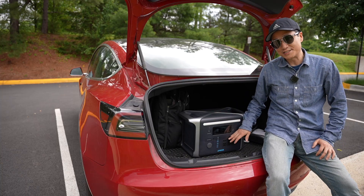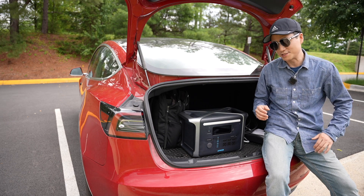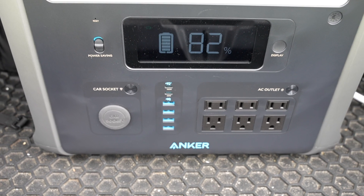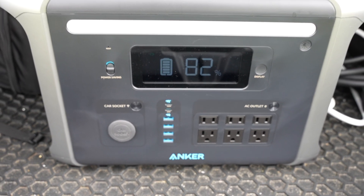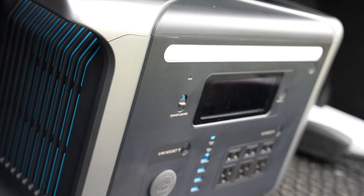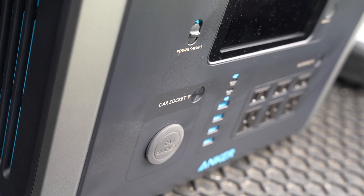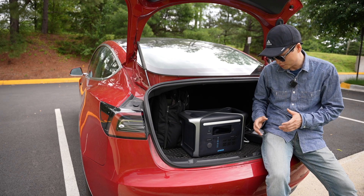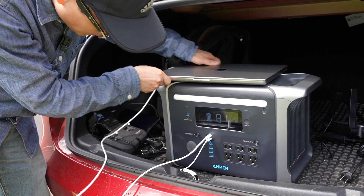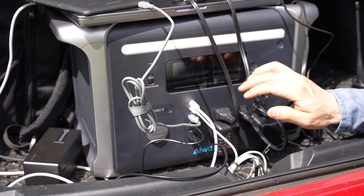It has six AC outlets sharing a total of 1500 watts of maximum continuous output, which is only 300 watts less than a regular wall outlet. There are six USB ports — four USB Type-A and two USB Type-C. The first USB Type-C can do 100 watts of output, which is great for charging the latest MacBook Pro 16-inch. The second one can do a maximum of 60 watts output.